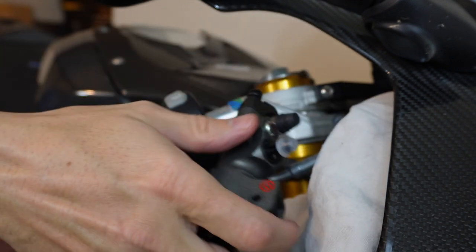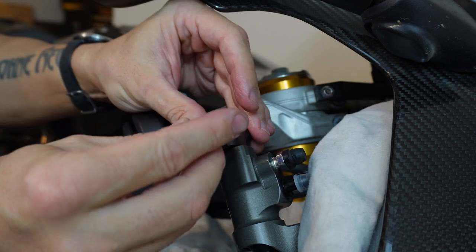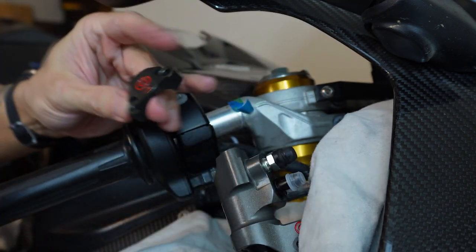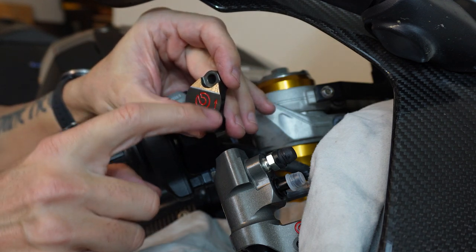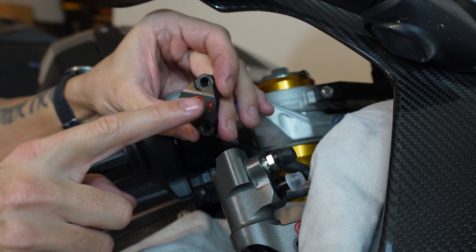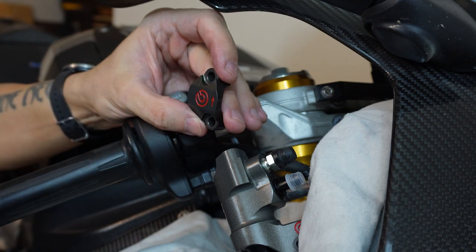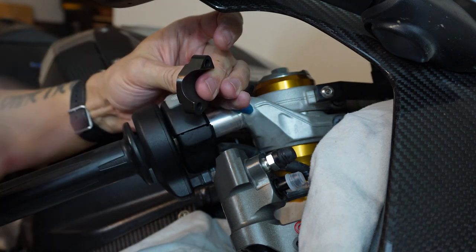Trying to get things in place right now. We're going to take this half of the clamp off — there's one bolt, two bolts. Now what you'll notice, at least for Brembo's, is most of them will have an arrow or some marking to show where the top is. That is important — you want to make sure it's facing up, or the top of the logo is up, because that affects how the interface is between the clamp and the master cylinder.